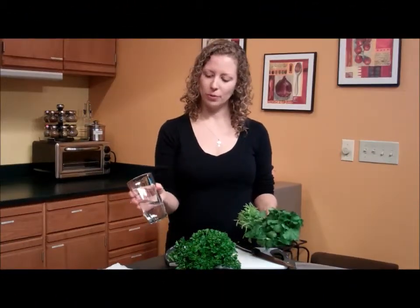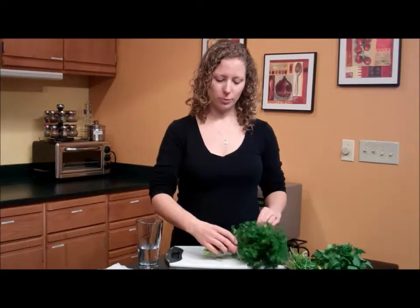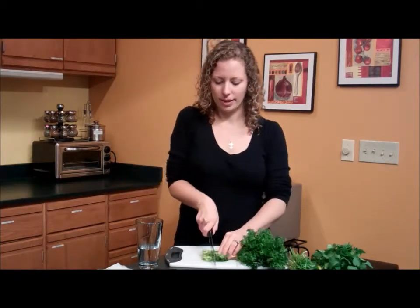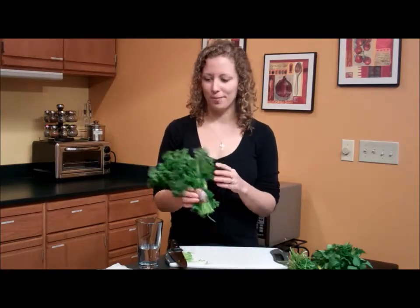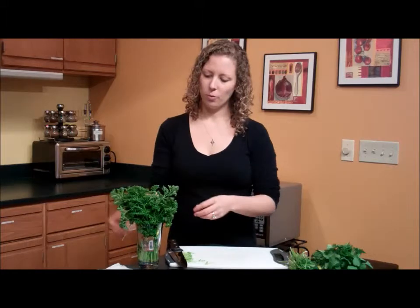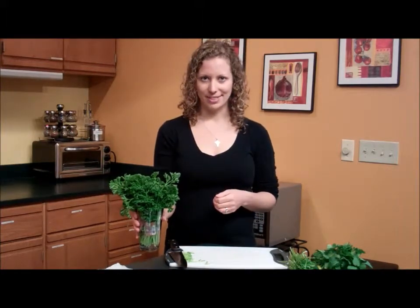The first way is to put it in a cup or a vase with a little bit of water. To do this, we're going to chop off the end of the stems so that the parsley can absorb the water better. Then we'll put it in the water and place it on the top shelf of the refrigerator. Keep it away from the back so it doesn't freeze.